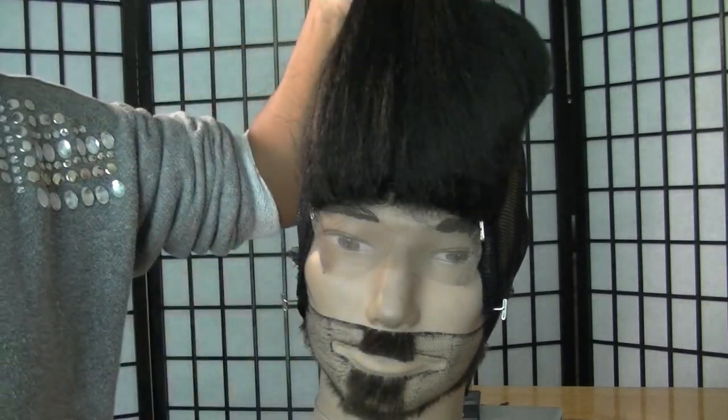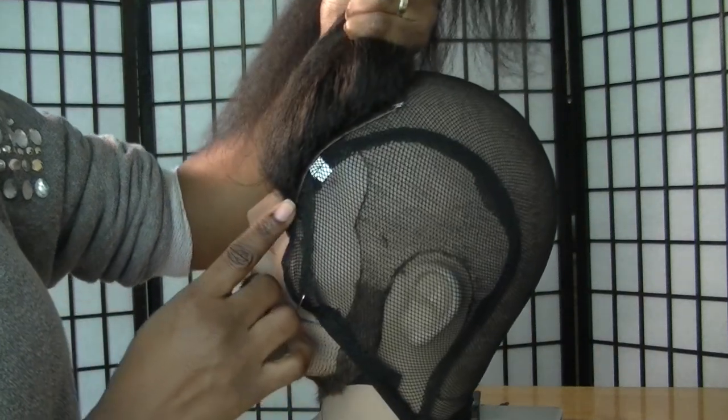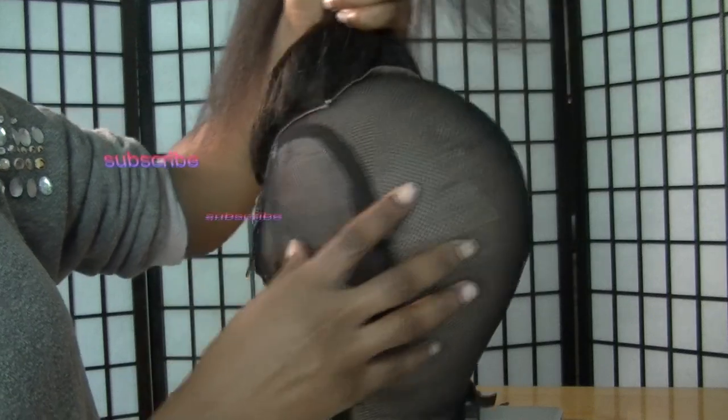Hey guys, welcome back to my channel. If you're a newbie, welcome. If you're an oldie and still rocking with your girl, I appreciate it. Today, as you can see by the title, we will be constructing a wig.